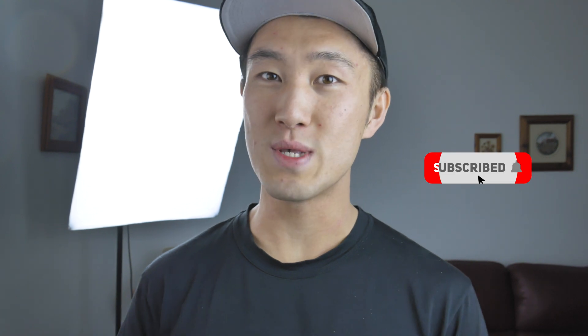For anyone who's new to my channel, my name is Jay. I'm an amateur enthusiast photographer navigating my way through the photography world, learning as I go and sharing my insights with you guys. If you enjoy my content, make sure to like, comment, and consider subscribing so you don't miss out on any of my future videos.